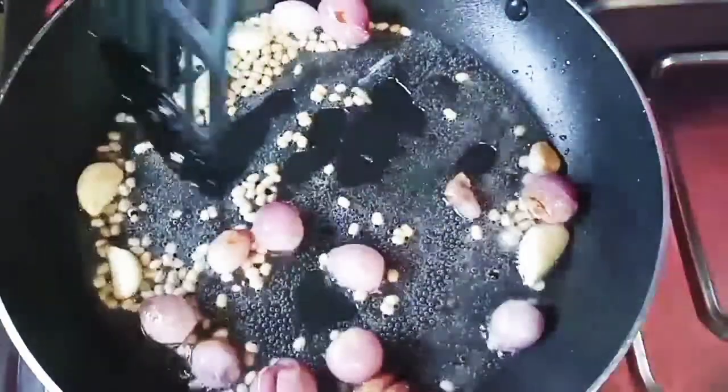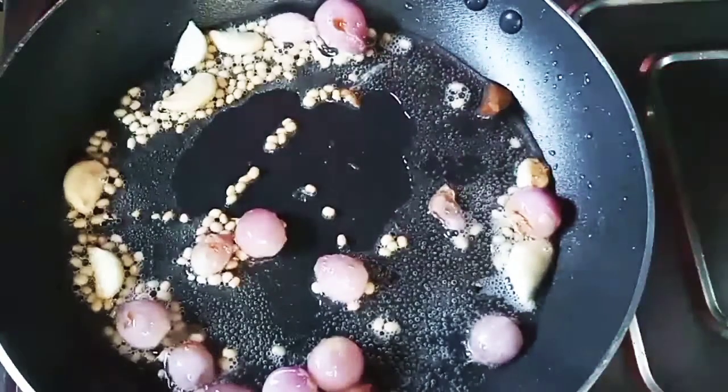I am going to add a little bit of ingredients and give it a little mix.